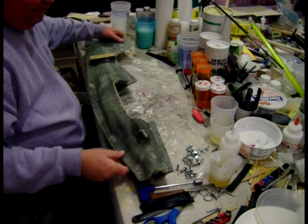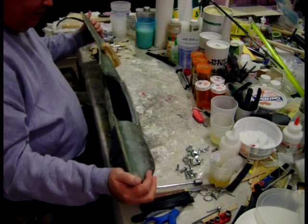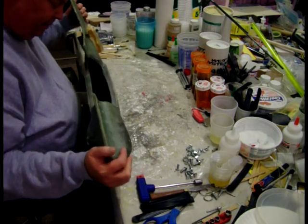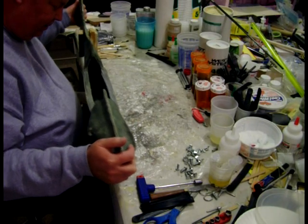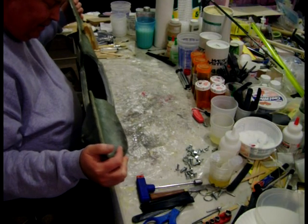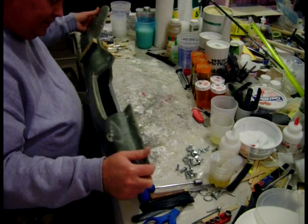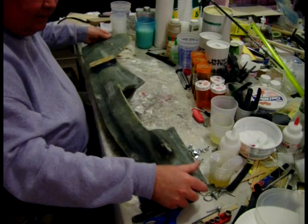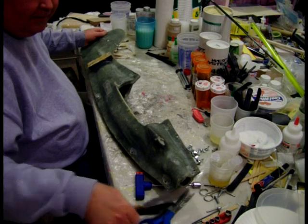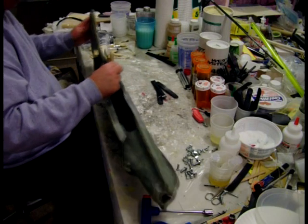I have all the screws out. Now, usually the first place I try to start popping it loose is at the tail. Sometimes I pound on the mold with a rubber mallet before I get started. I'm just going to try this one without doing that and see how it goes. Hopefully these molds are getting broken in pretty well at this point. Let's see if I can get it started back here at the tail.